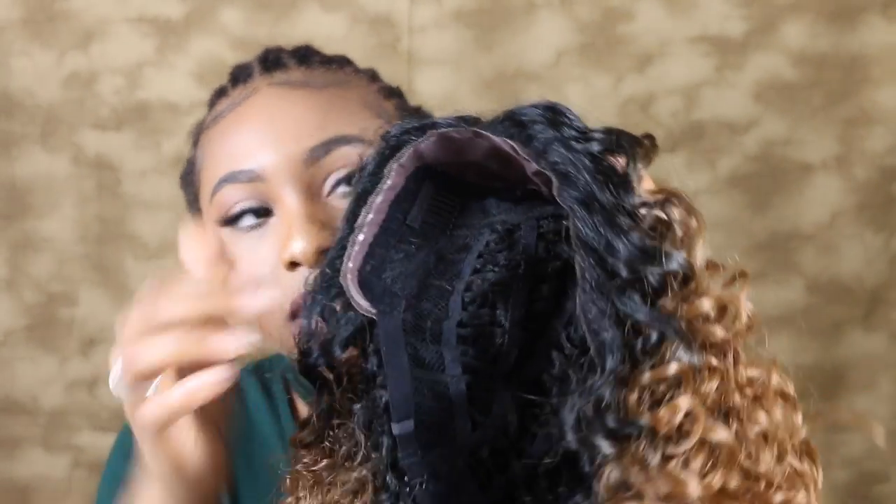And there you have it! Fun fact: I used to think cutting the lace off a wig was the hardest thing to do — I was like, what if I mess it up? But honestly, just do it slowly and safely. Take your time; if you want to cut precisely, don't rush. Just do it slowly and let's hope it turns out right.